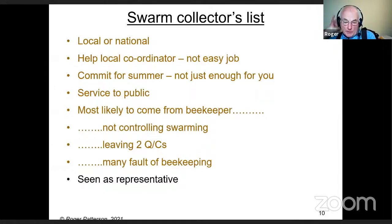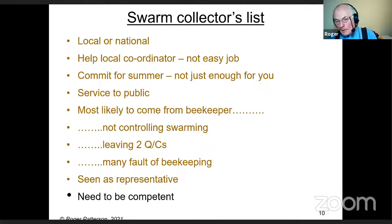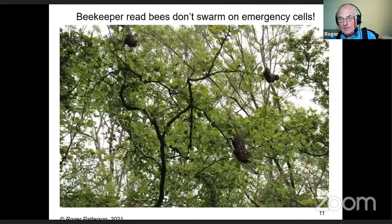If somebody consults a list and you go as a result, they may see you as a representative of that organization — so try and behave accordingly. If you want to go on the collector's list, you really need to be quite competent at collecting swarms.